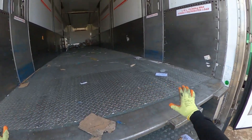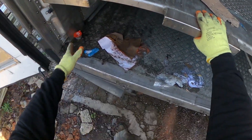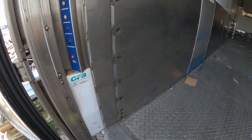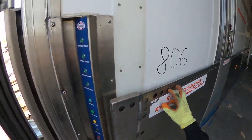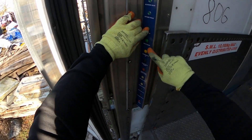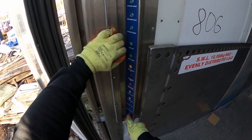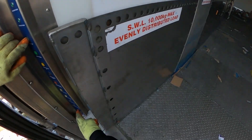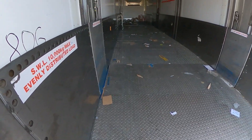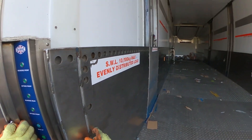Imagine everything is full with pallets all the way up to here. You have the controls right here, and it clearly says: deck up, deck down, suspension up, suspension down. You need to press the safety button if you want to go up.